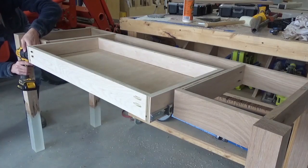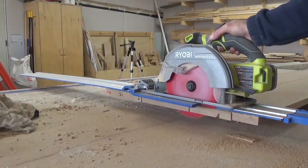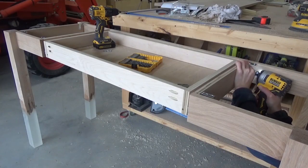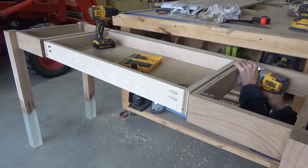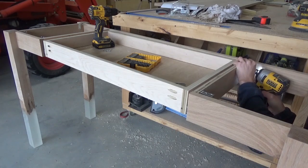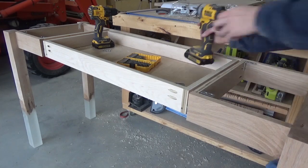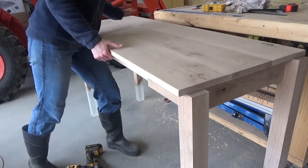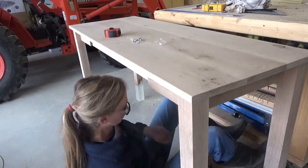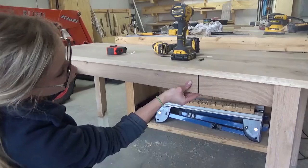I installed the drawer into the desk and then moved back to the top. Once the glue was dry, I trimmed it down to the right length and sanded it smooth. I attached the top using some L brackets from underneath. I wanted to allow for some movement, so I used L brackets with large holes and screws slightly smaller than those holes so that there was some wiggle room for the wood to move. After the top was installed, I screwed the drawer front on from the inside of the drawer and moved on to finishing.